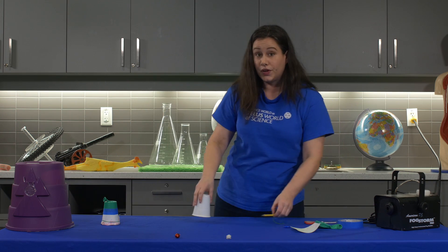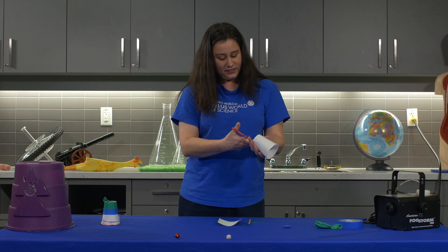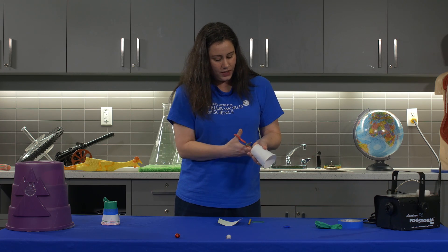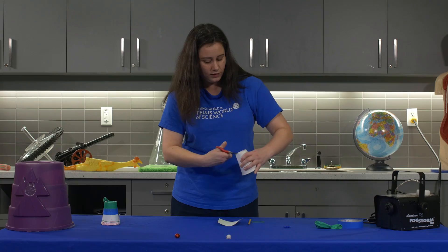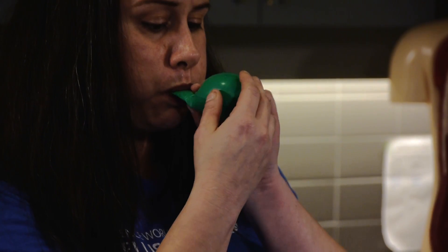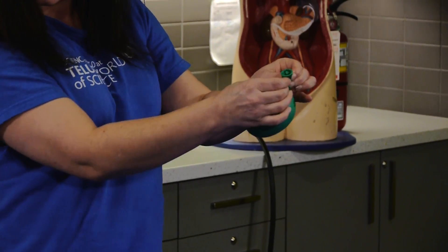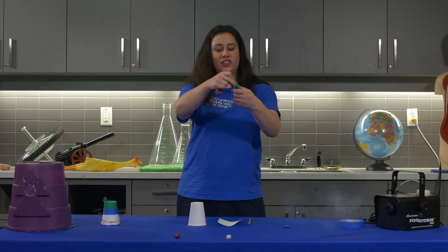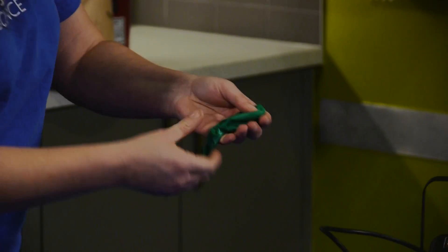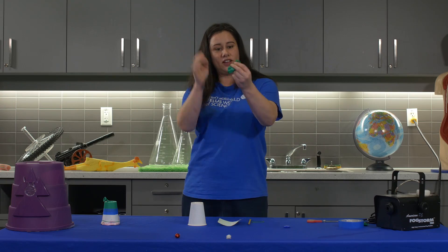All you need are a couple of very simple objects. Here we have a cup and a balloon. We're going to blow it up to stretch it out, then let the air out. We're going to cut the top off the balloon, leaving the neck. Tie a knot in the bottom of the balloon as if you had inflated it and you want to keep the air inside — just like that.